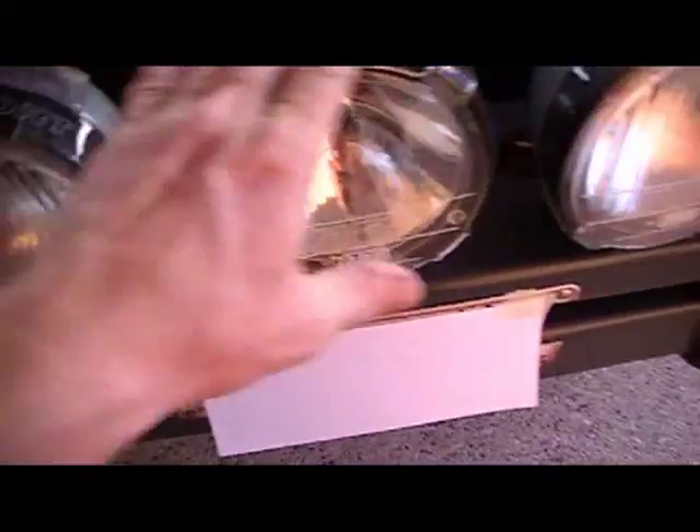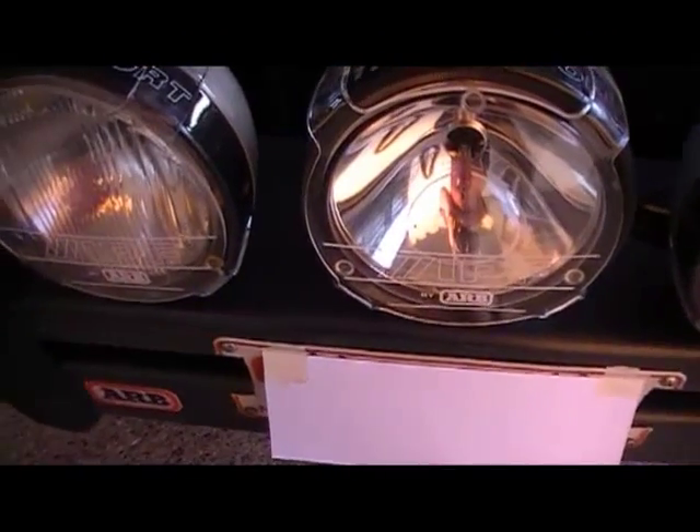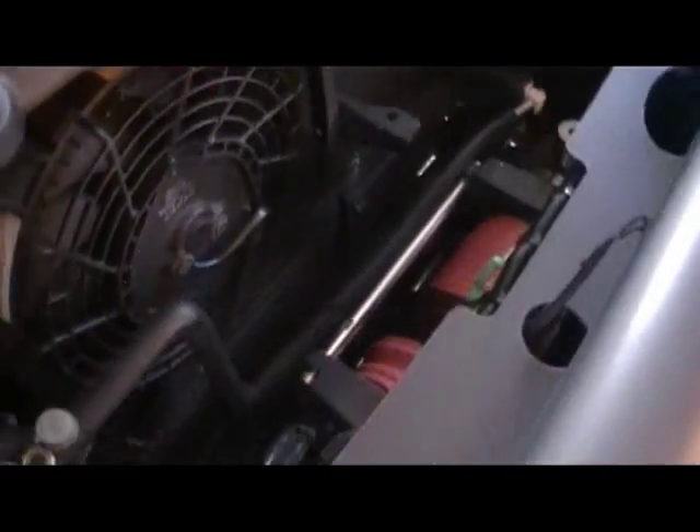I've got two spread lights, one on each side, and a spot in the middle for distance. I'll line them up so they cover half the road and half the bush, because in the NT you have a lot of wildlife on the road — same with other bush tracks.